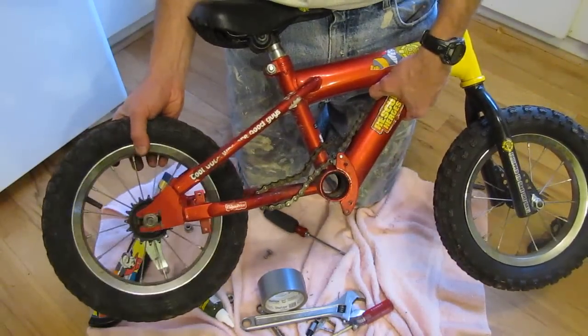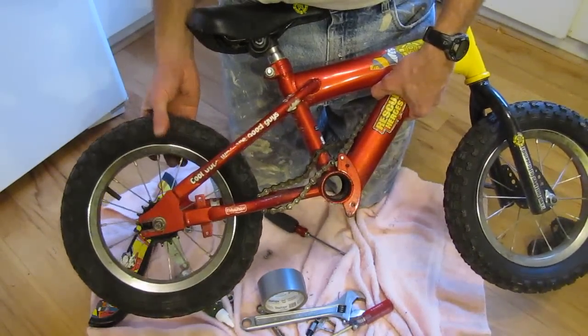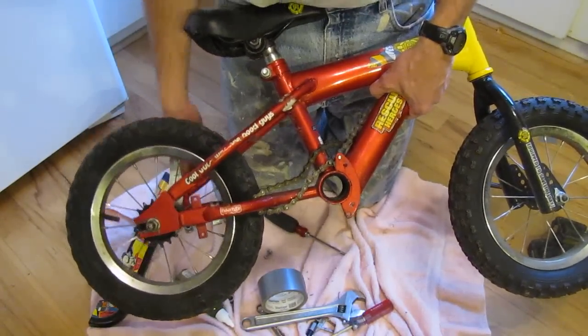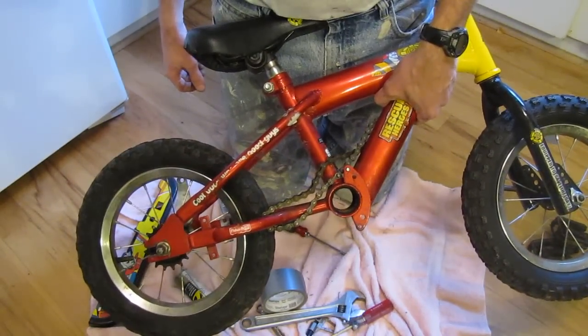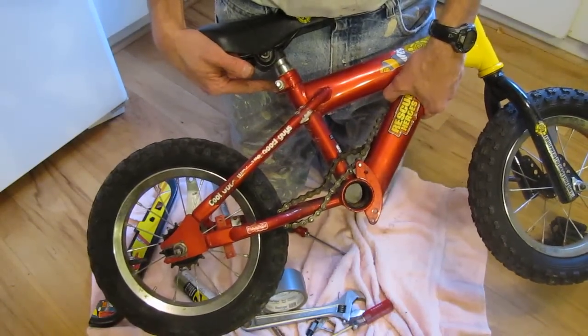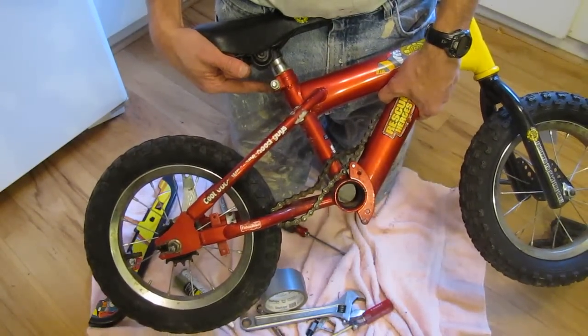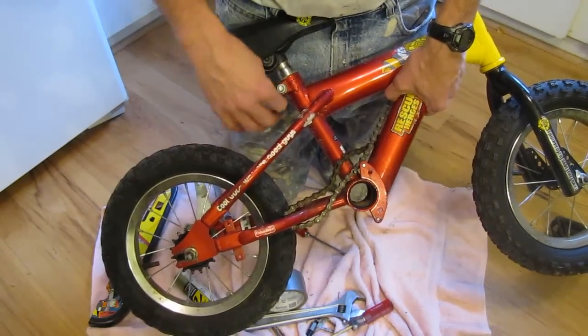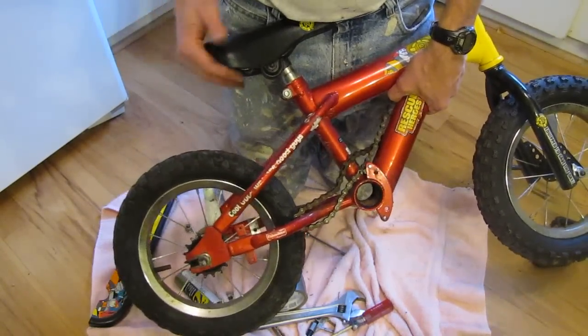Then the wheel goes back on, I tighten it up, and there's my balance bike — ready to go. To adjust the seat height, this bike uses a 13mm nut. Loosen it up, drop the seat down — on a balance bike, the seat is typically set very low so the child's feet can comfortably reach the ground.